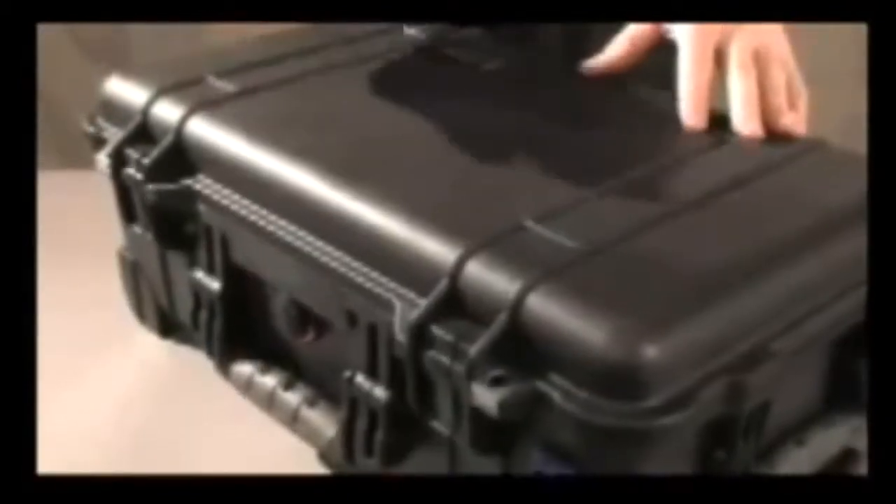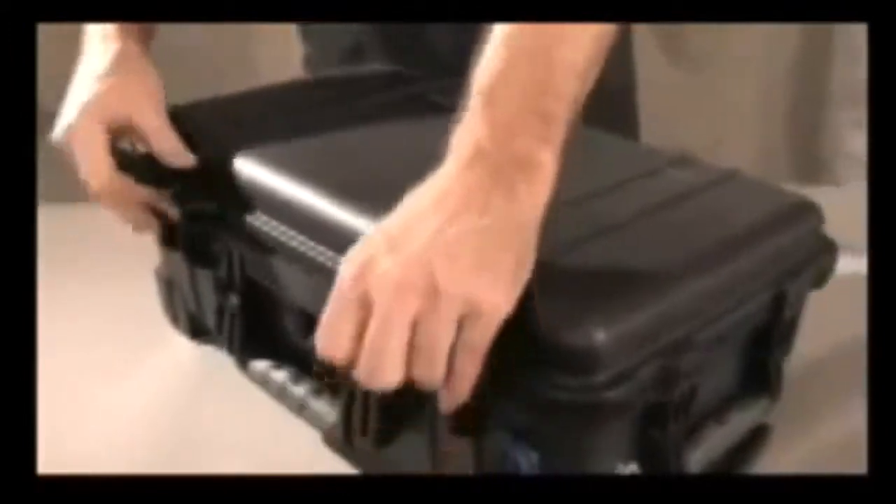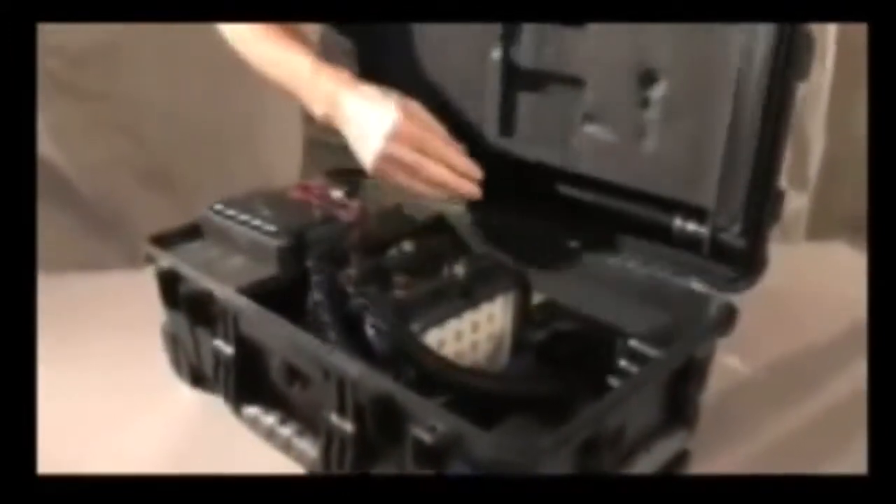The 9460 comes complete in a Pelican case. Inside are two light heads, two extendable masts, and the recharging unit.